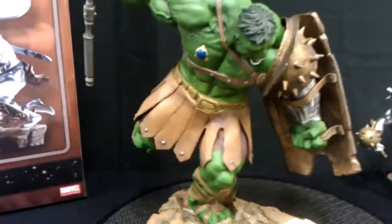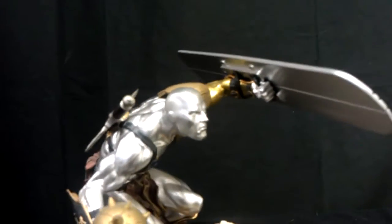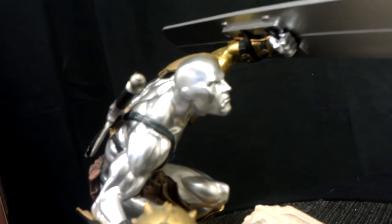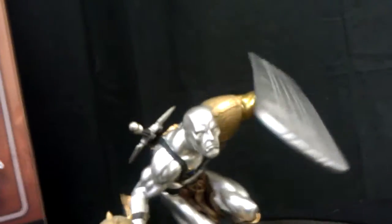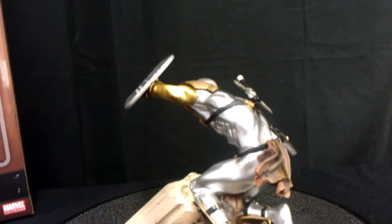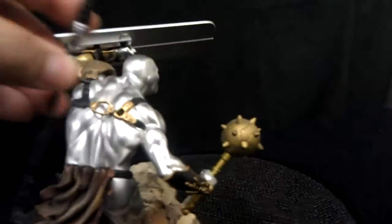I'm going to try to switch these guys out. It has some nice weight to it. Here's Silver Surfer right here — his board does come separate. He has a lot of nice detail. The only problem with this diorama is when you try to set it up, Silver Surfer's board kind of covers him, so you don't get to see a lot of the detail on him. Let's just keep them separate. The sword does come out — it has a nice little peg on it, sticks right in real easy. A lot of nice detail.